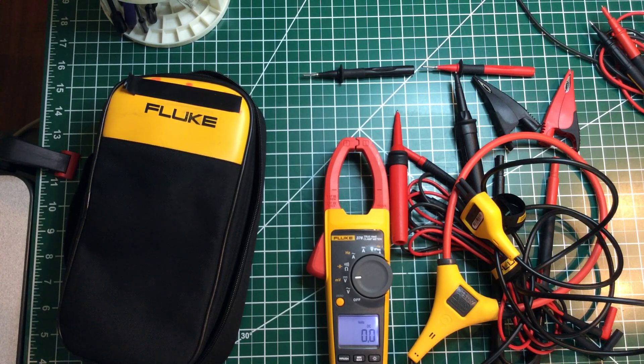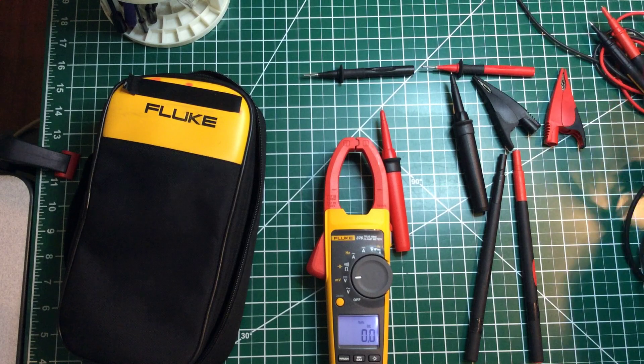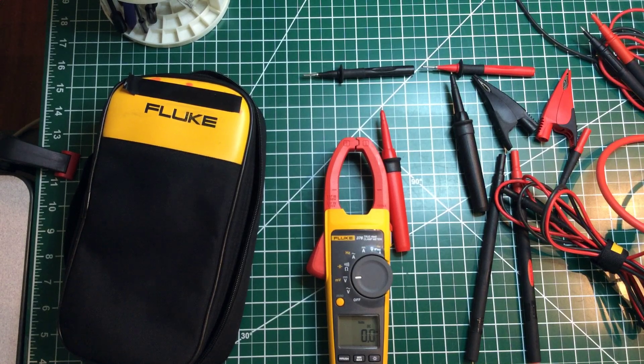Back to this Fluke — I like it, and if you're thinking about buying a multimeter, you cannot go wrong with a Fluke. That's the end of this video. Thanks for stopping by. Don't forget to hit that subscribe button to receive future notifications, hit the like button, and leave a comment — I'll respond as soon as I can. In the meantime, y'all be safe. Peace out.